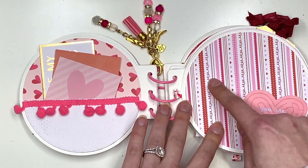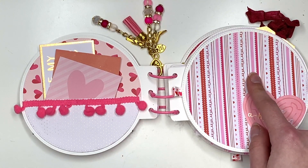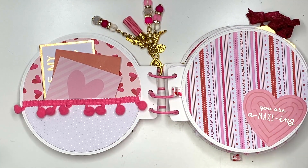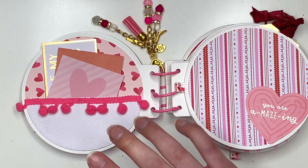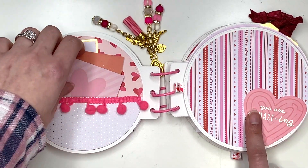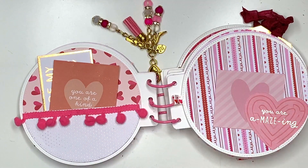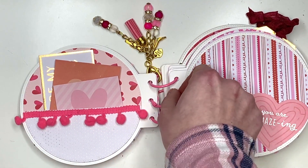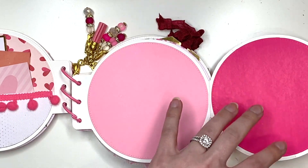On the next page I used paper from a very thin paper pad — like copy paper weight — but because I made everything on sturdy 110-pound cardstock it worked out fine. Here I have an ephemera piece from the Lucky Us collection as a tuck spot so you can add a photo behind it. There's also a cute little ribbon tab to open it up, and on the inside I just have some pink paper.